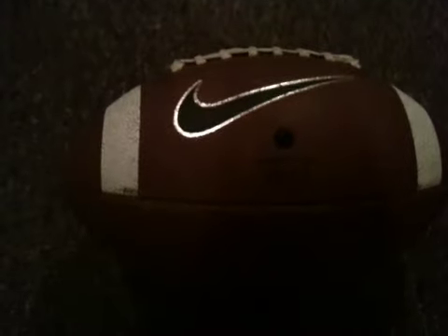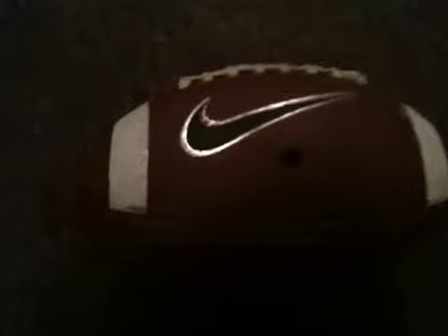All right, this is my second video of Sports Stuff Reviews, and I'm going to be showing you the Nike All-Field Football.